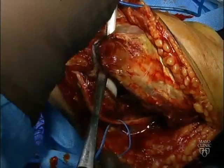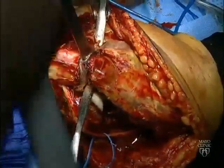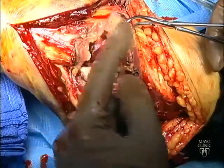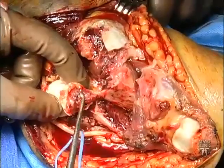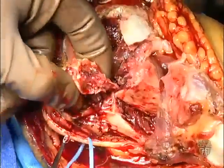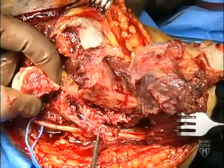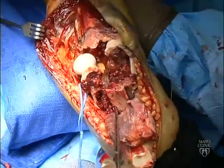An osteotome may then be used to complete the osteotomy. The osteotomized olecranon fragment is then dissected proximally with the triceps and part of the anconeus, exposing the distal humerus. The main fracture fragments are identified and cleaned of fracture hematoma. In this particular case, the flexor deformity of the medial column needs to be corrected, as noted in the preoperative CT scan. The extent of proximal fracture extension needs to be appreciated in order to plan the reduction and select the ideal plate length.